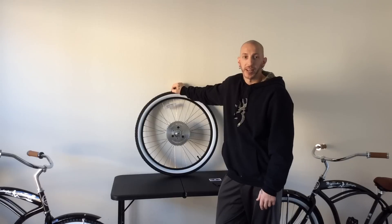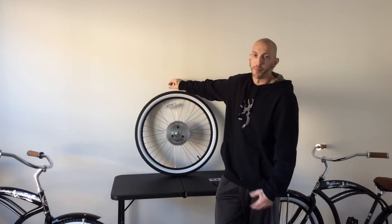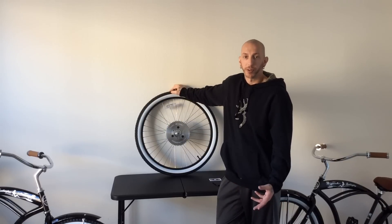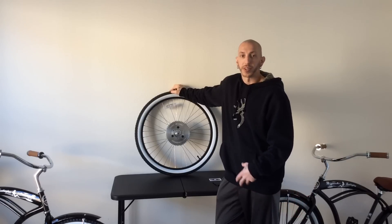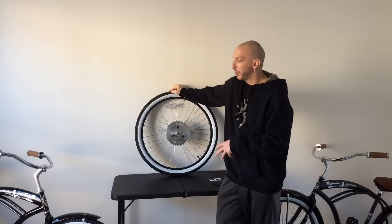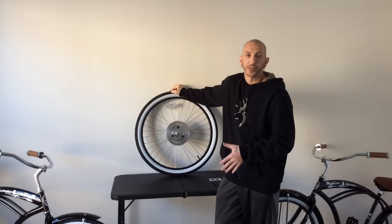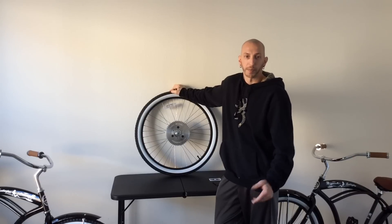The bigger chain wheel you go with, the more lower-end torque you're going to have and the lower your top speed. With the smaller wheel, you're going to have higher top speed but lower torque. On both of these builds I have one 36 tooth and one 44 tooth. I'll be doing a comparison of top speed, torque, and hill climbing power in upcoming videos.